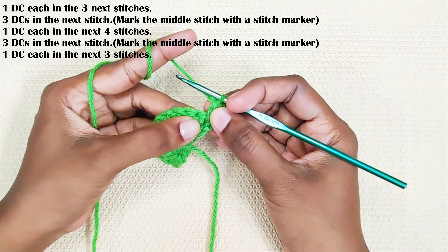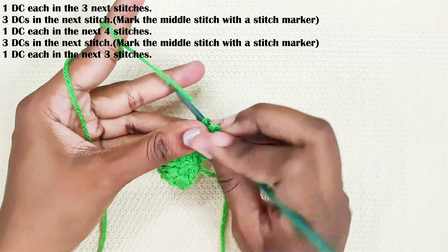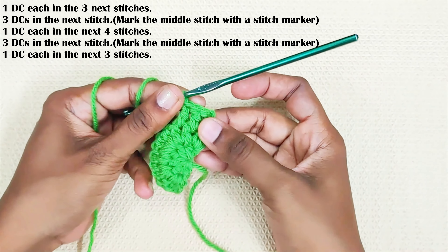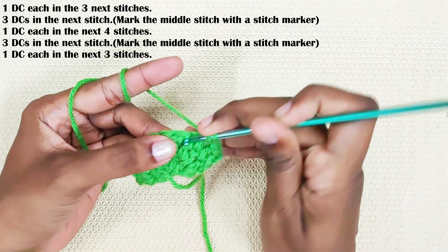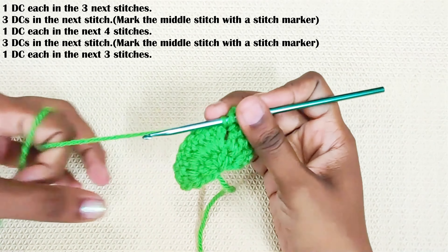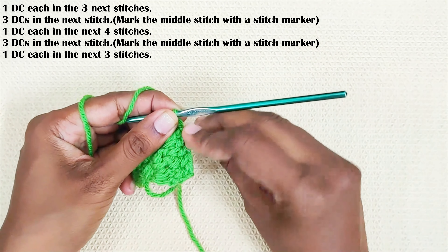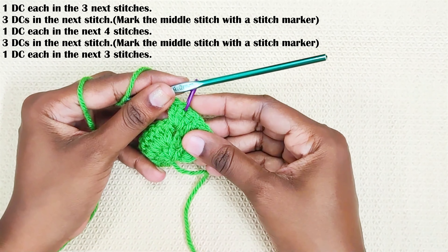Next round: one double crochet each in the next three stitches. You have already made one double crochet, so one double crochet each in the next two stitches — that's a total of three stitches. Then three double crochets in the next stitch. Mark the middle stitch: one, two, three — the second stitch is the middle stitch. This is the first corner, and this is the stitch where we will be making the increase in the next round.